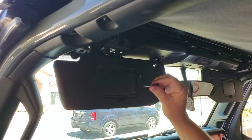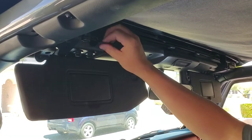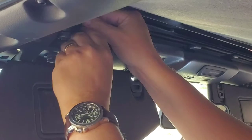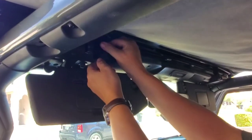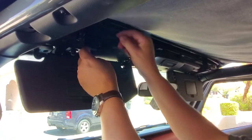You have a very important bracket here and a long bolt. Push this under with a little bit of force — that will hold it in place — and it screws into the only mount that's actually in the no-screw bracket.